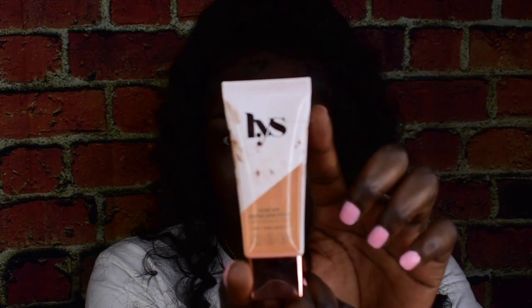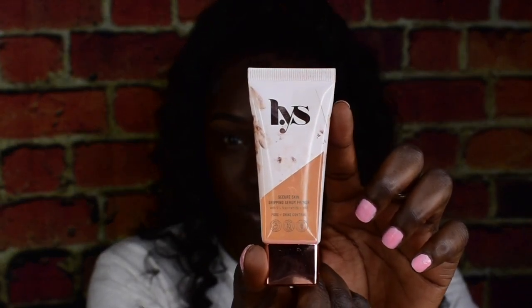My nose is sweating! That grip primer — the LYS right here — my face is so sticky right now, but I'm pretty sure it's a good thing. Oh, by the way, do you guys like my hair? My little half up, half down right here.